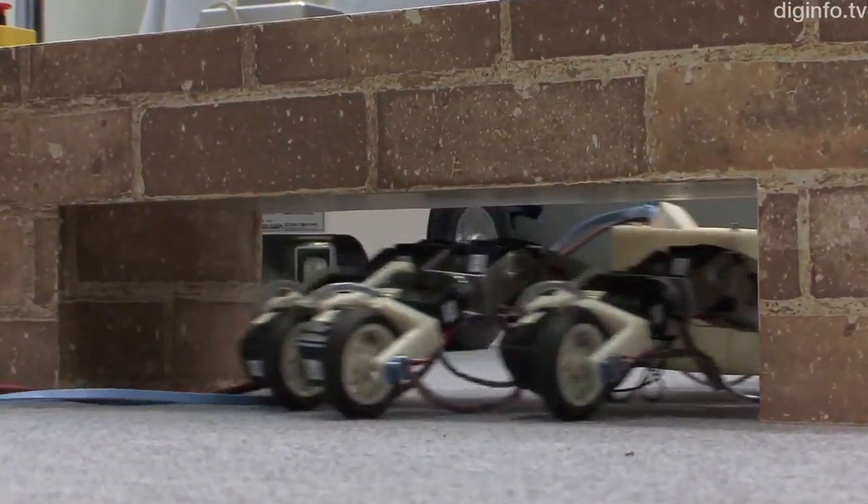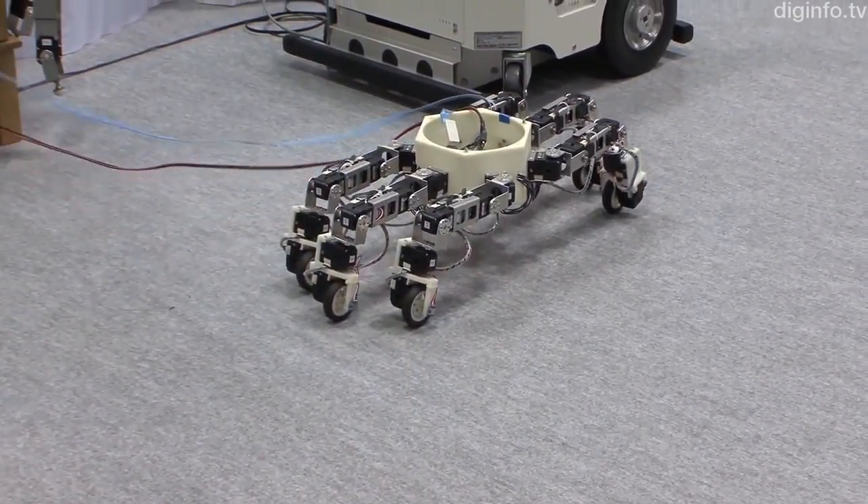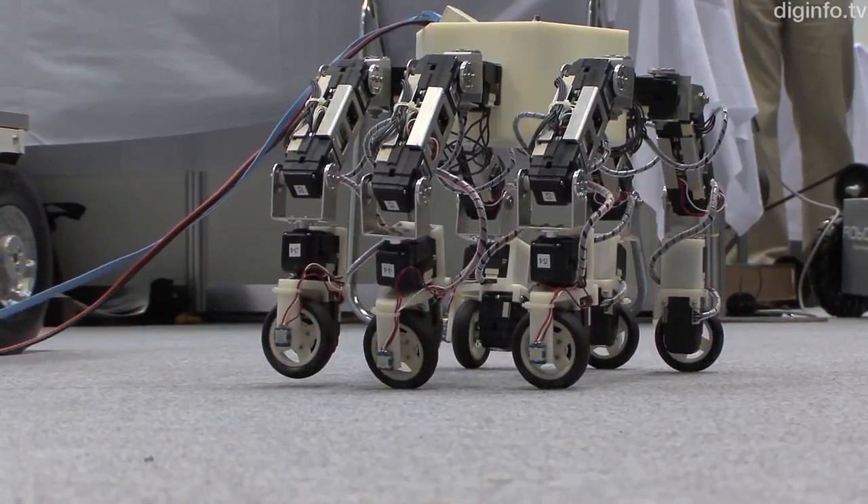Each of the six legs of this robot has four joints. The legs are arranged around the center at 60-degree intervals, giving the robot the same working range in all directions.